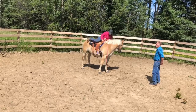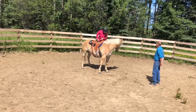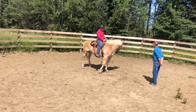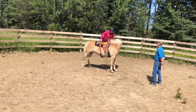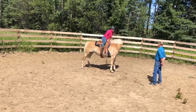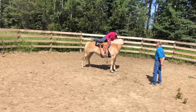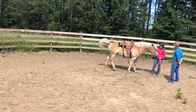Then I just practice getting on and off her quite a few times so that she knows to stand still while I mount and dismount. There's nothing worse than a horse that walks off when you're doing those things, so I spend quite a bit of time getting her accustomed to that. Then I just rub my leg on her rump so that if I ever did touch her when I mount or dismount, it's not a trigger for her.